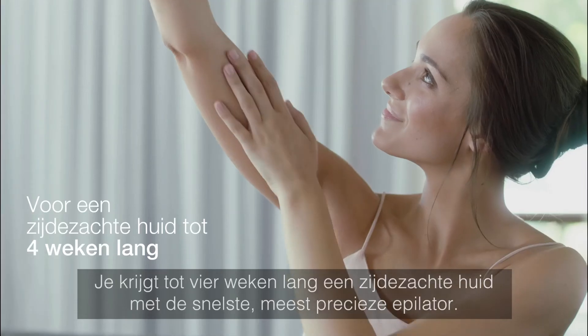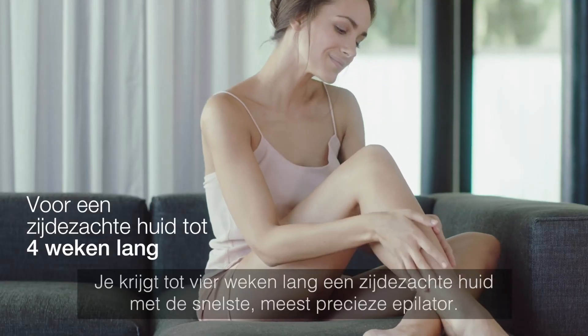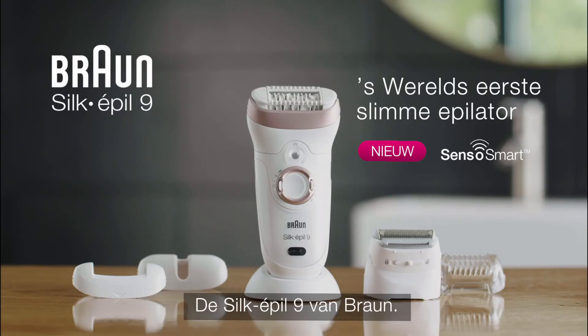Get up to four weeks of salon smooth skin with the fastest, most precise epilator. The Silk-épil 9 by Braun.